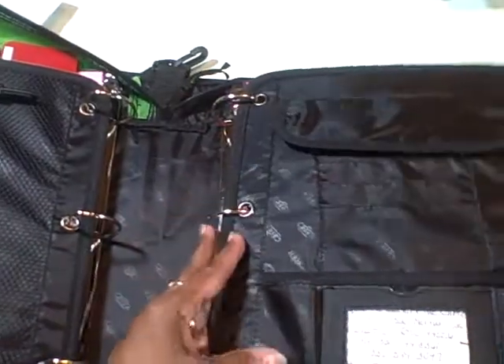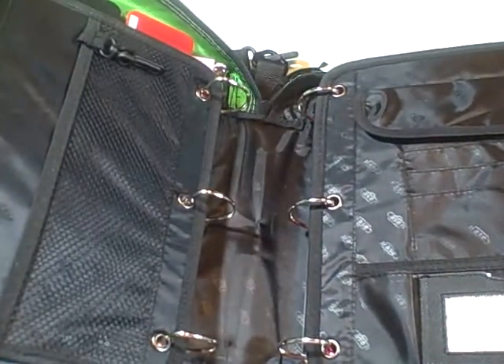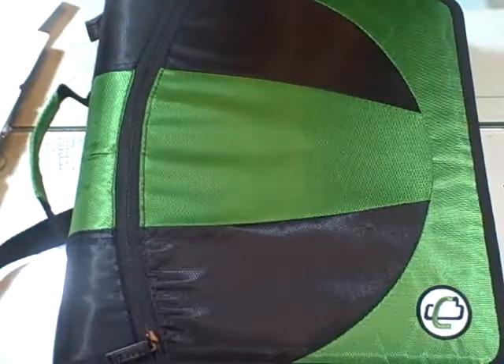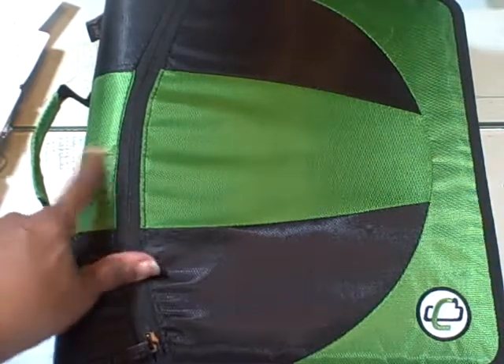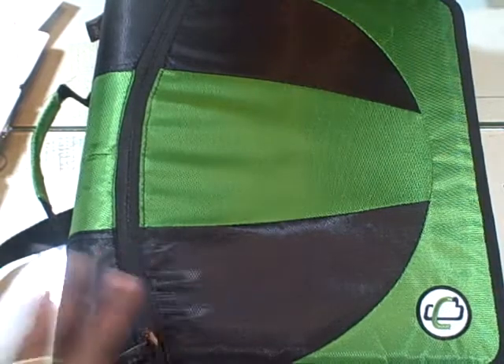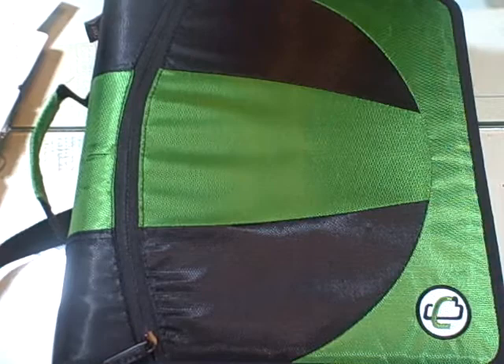This just closes up flat once again and locks down. When I close it up, I don't have to worry about anything — I just close it up and zip it shut. I just wanted to give you this little information about what I found at Walmart. I found them with the back-to-school supplies and they were $14.97, and they came in an assortment of colors. Thanks for watching my videos, and I hope this one helps someone.